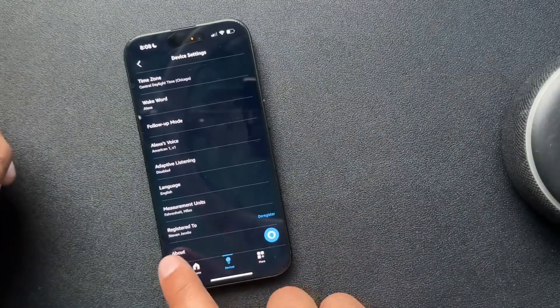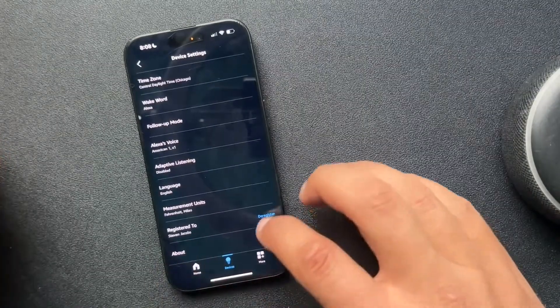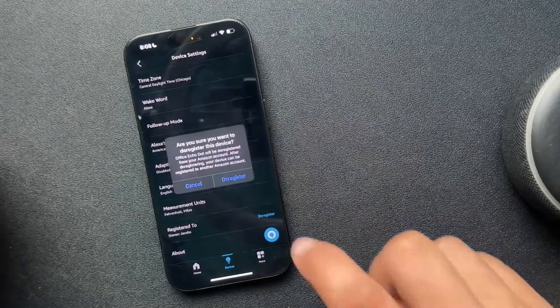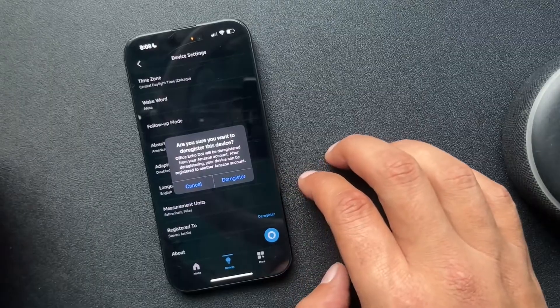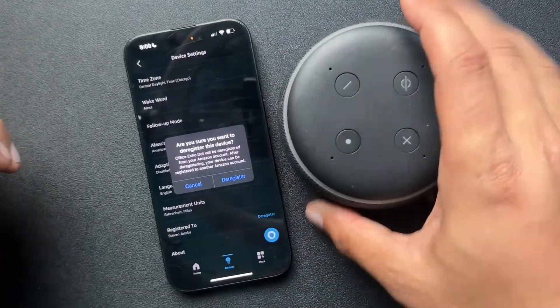You can see that it's registered to me — my name is Steven. Right there, we'll choose this deregister option. It's gonna ask us if we're sure we want to deregister, and we'll hit yes.